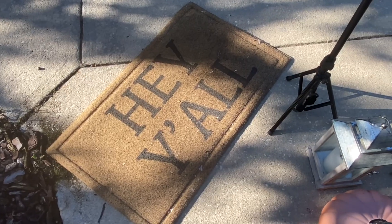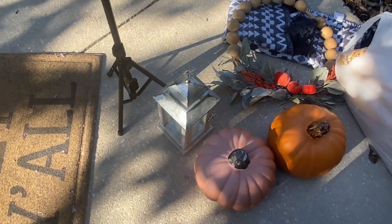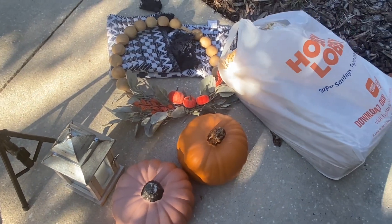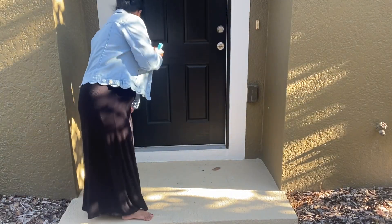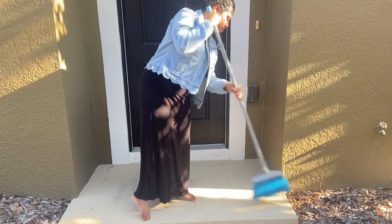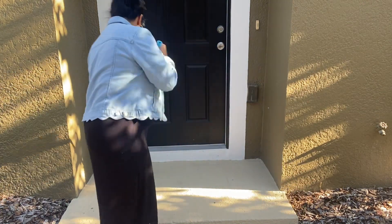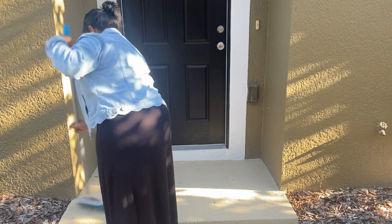In today's video, we are going to be decorating the front door area. I took out all my fall outdoor things. I did use a lot of the same things I used last year. I will also link the video down below of last year's fall front door decorate with me, just because I did show you guys how I made my wreath.